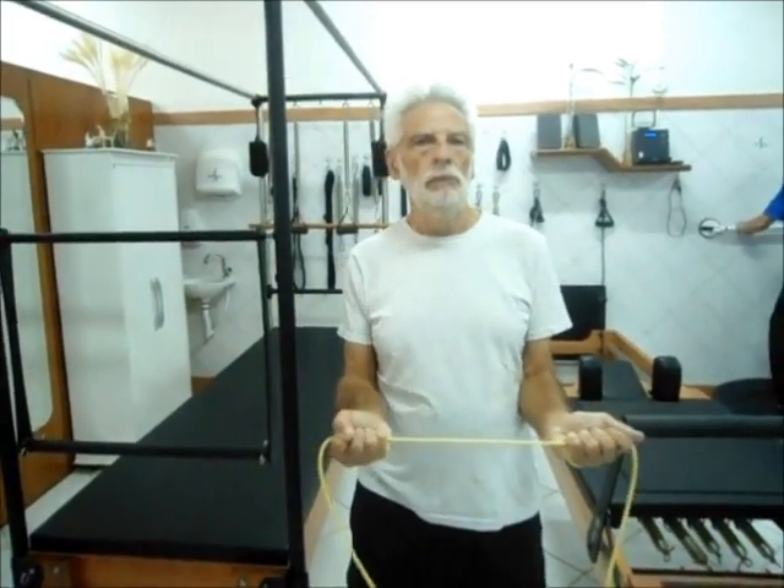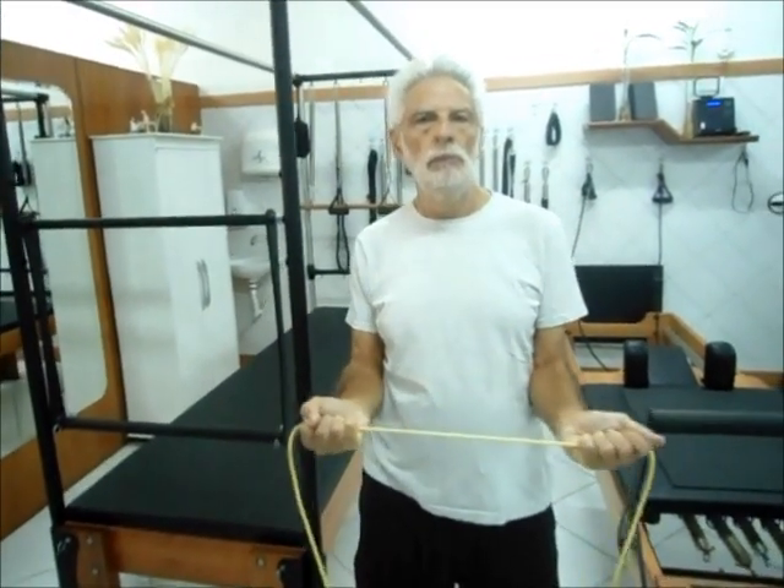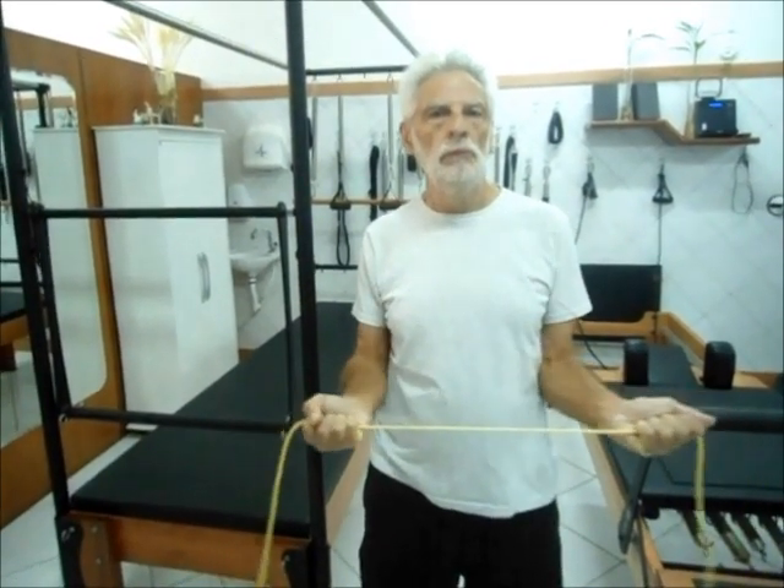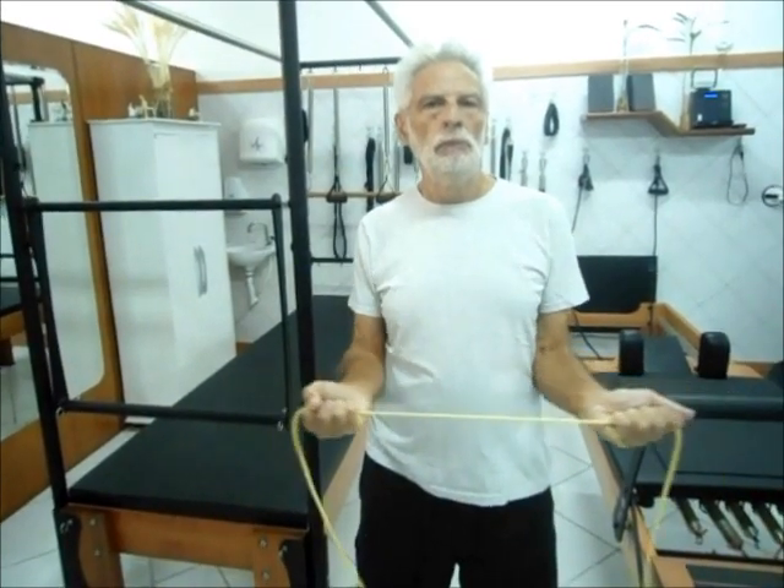Fortalecimento com uso do garrote. Músculos do manguito rotador, rotadores laterais, bilateral dos ombros.